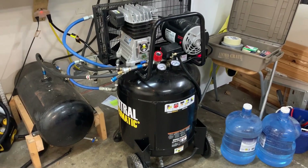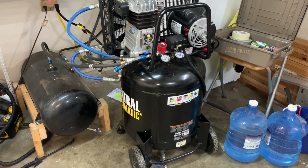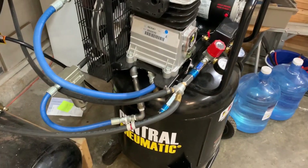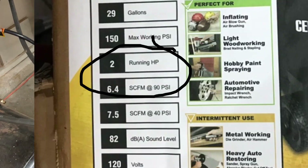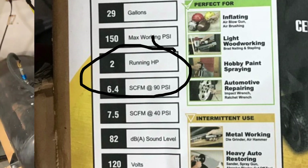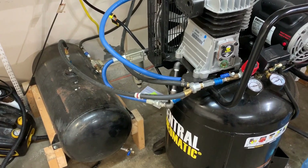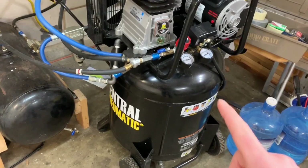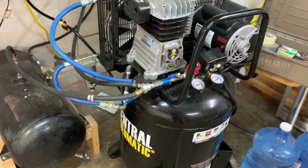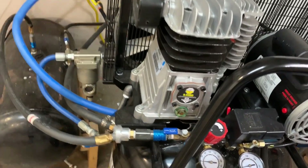Hey guys, just wanted to do a review on the Harbor Freight 29-gallon belt-driven 6.4 CFM at 90 PSI compressor. I've had this for about 6 months now, made a couple upgrades, and I gotta tell you — $329, ridiculously good. I'll walk you through all the upgrades.